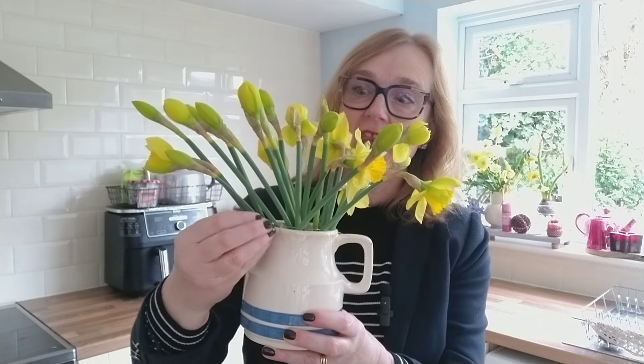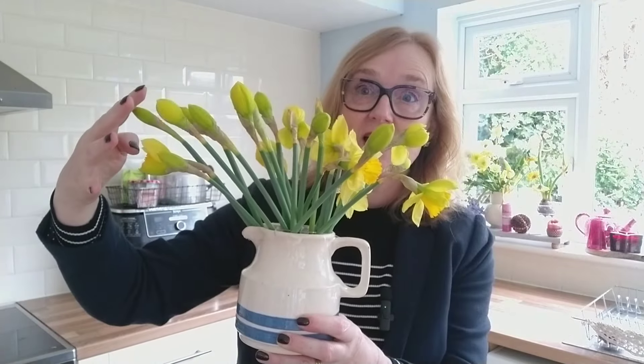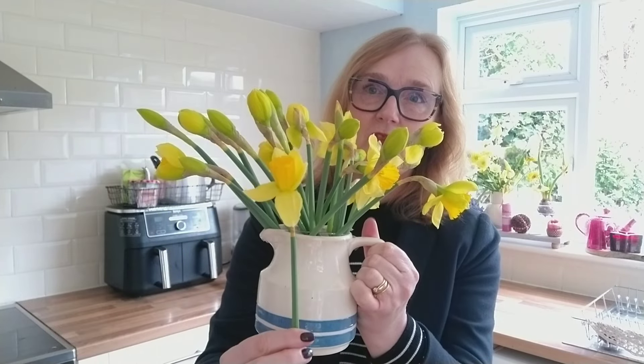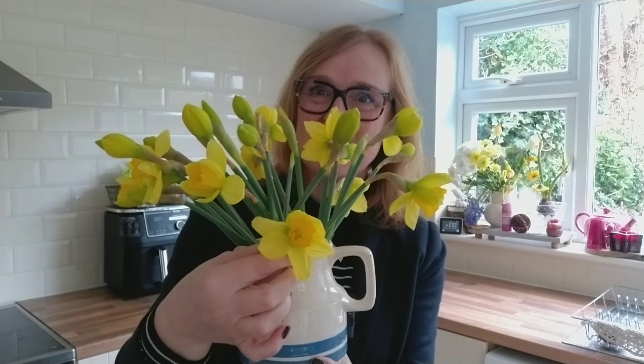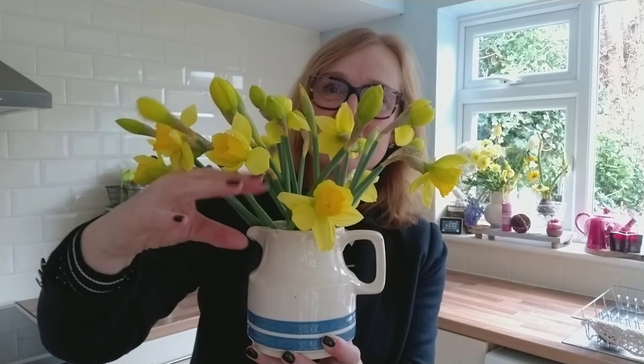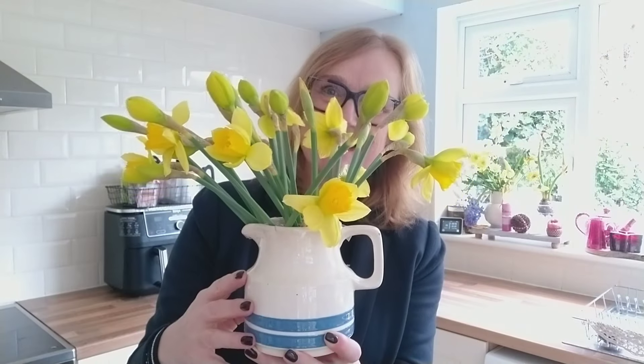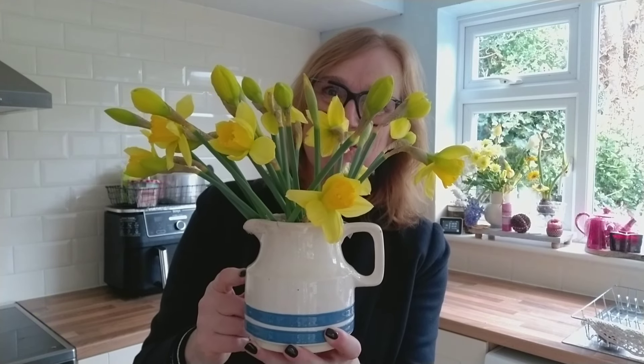If you want to up your flower arranging game, notice that because all my flower stems are the same length, the colour is just like an arc of gold across the top of my vase, and you end up with these green stems showing. But we can easily overcome that by cutting some of the flowers slightly shorter — hold the flower where you want it to be and cut off the excess length. It just covers up that extent of vertical stems and makes the arrangement more pleasing to the eye.